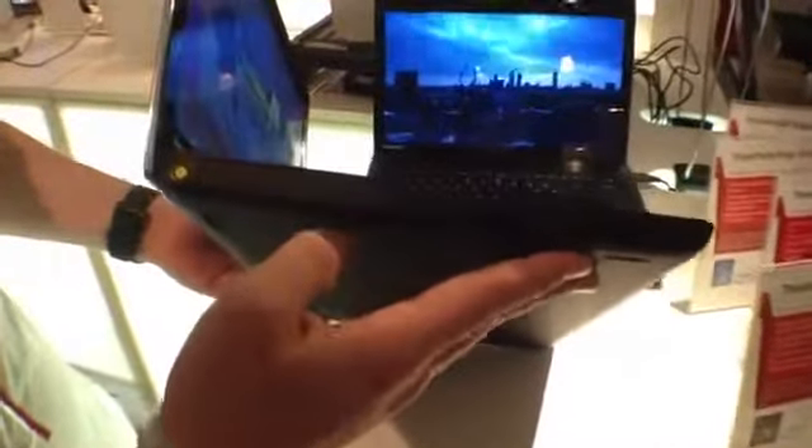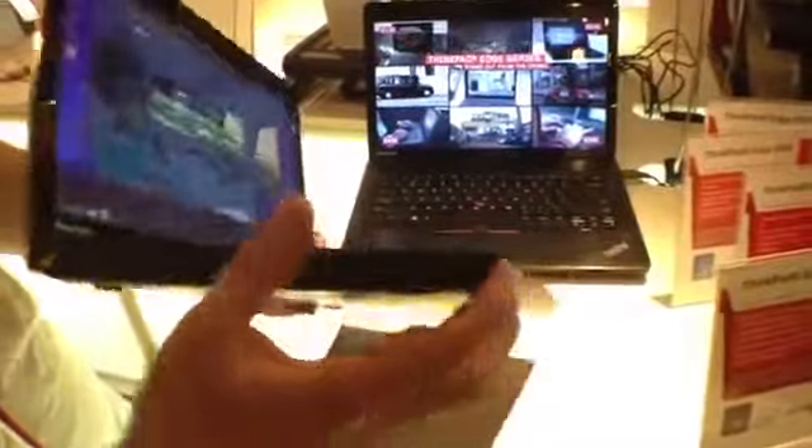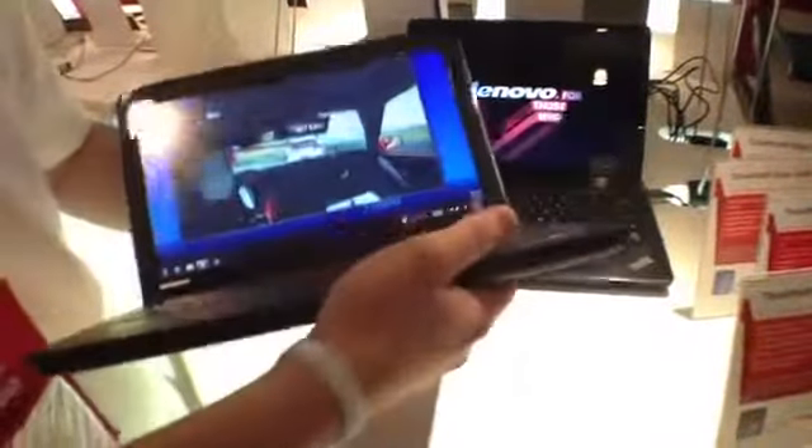Over here we have our optical drive, SD card, a SuperSpeed USB 3.0, mic and headphone — a nice clean front.